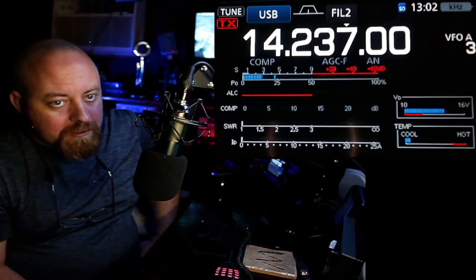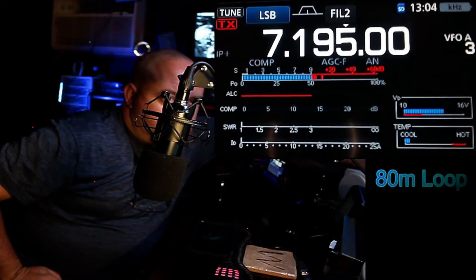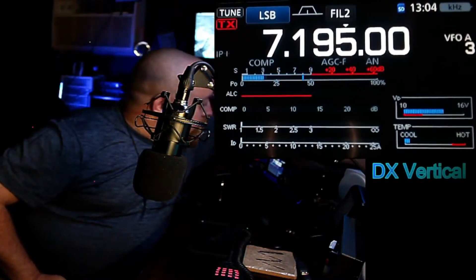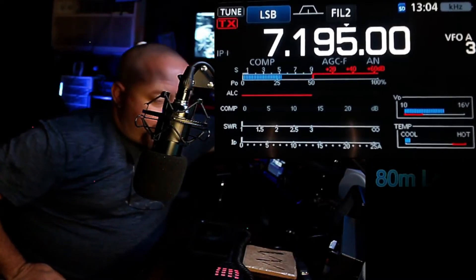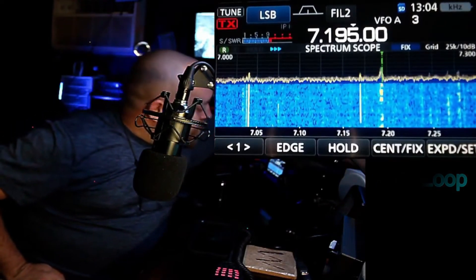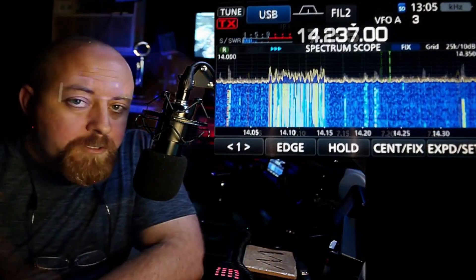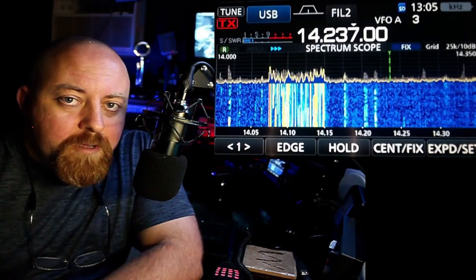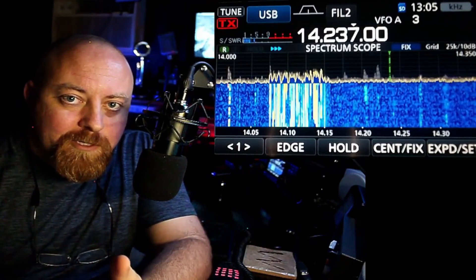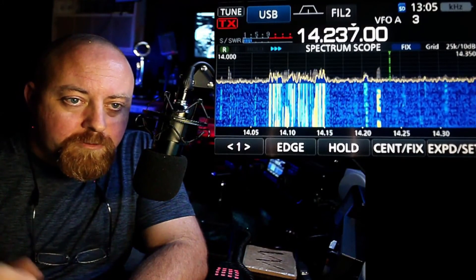I'm going to go back to the loop. I think the loop is doing its job for sure. There's your little overview of what it looks like and sounds like on the radio. The noise level does come up, but like someone explained: more antenna, more signals, more noise. So yes, it does bring the noise up, but it brings the signals up as well.